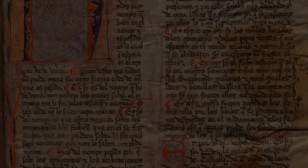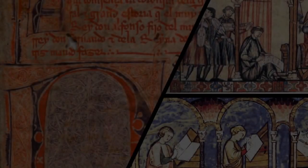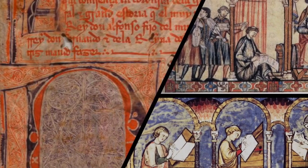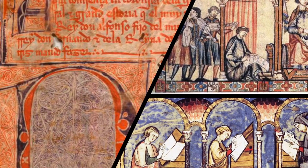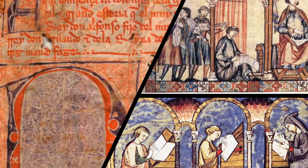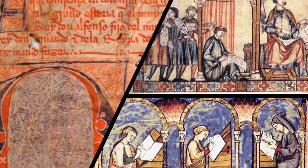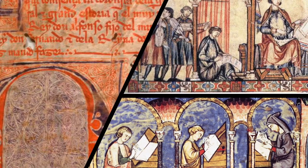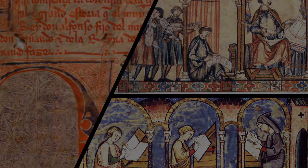If all of this seems a lot to take in, remember that you will not be transcribing from scratch, but rather correcting an existing transcription from another manuscript, E1, from which this manuscript is copied. Your task is to revise the transcription of E1 so that it matches this manuscript. Looking at the transcription of E1 can often be a big support in helping you to decipher the handwriting in the manuscript you are transcribing, until you get used to reading it.